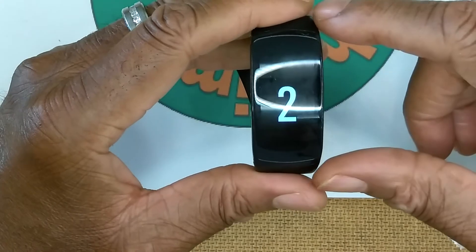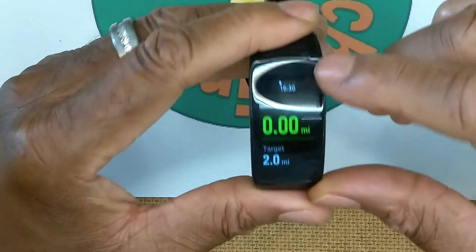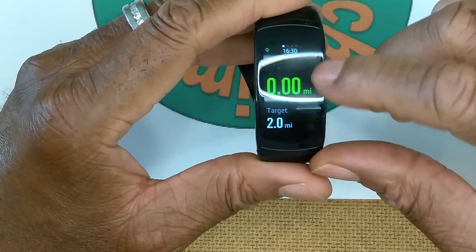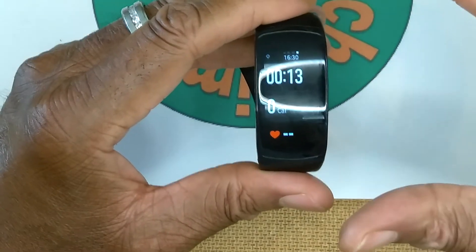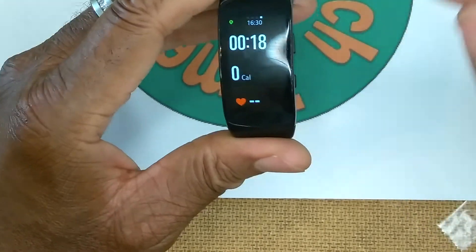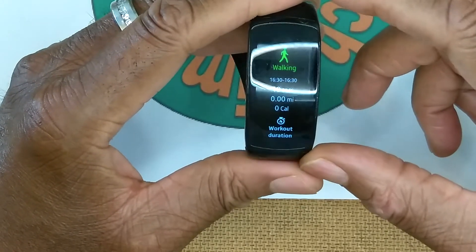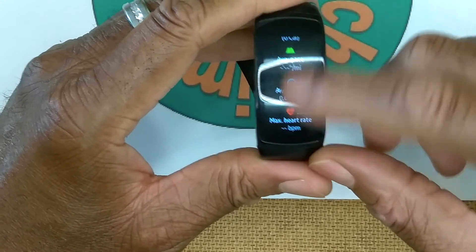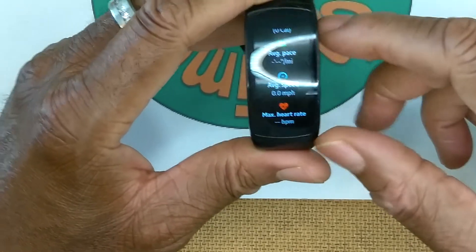Clicking Start Walking begins a countdown from three - all Samsung watches do this. There are four different screens you can scroll through while walking; use whichever works best for you. The top button pauses the workout. Clicking Finish then Finish Workout gives you a synopsis of the workout including duration, pace, speed, and maximum heart rate.